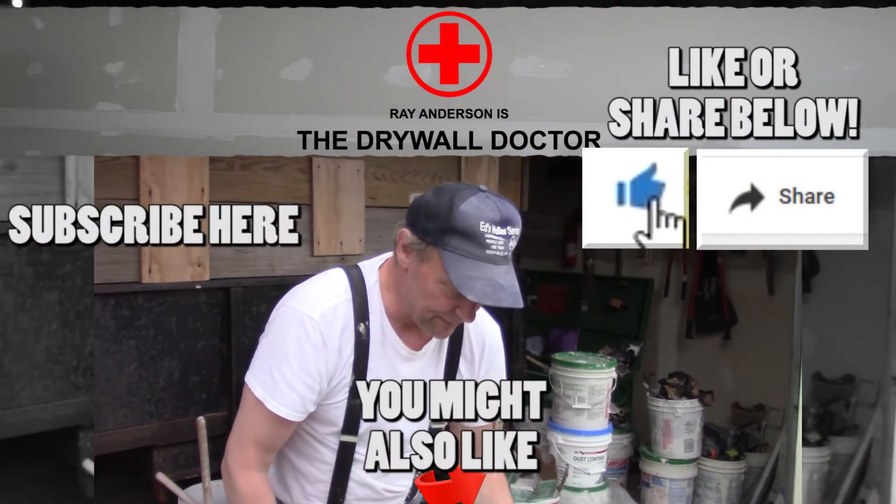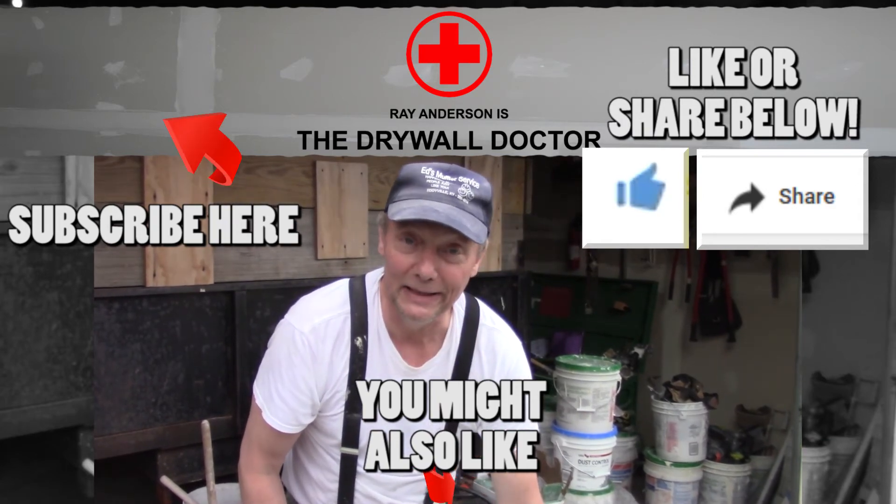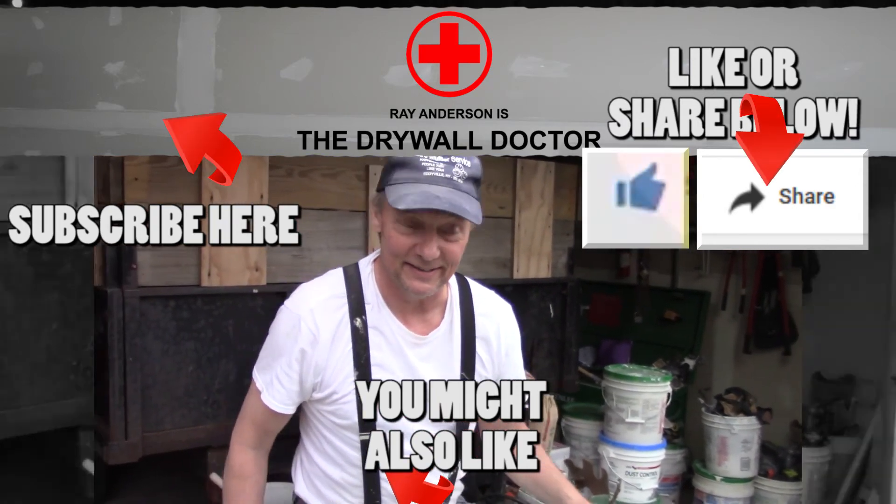Brand new 10 box blade, brand new shoes on the 10 box. If you really like this video, subscribe - and if you really really like it, share it with somebody else. Have a great day.